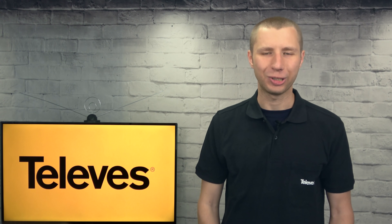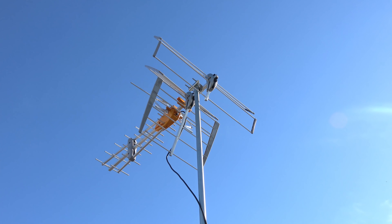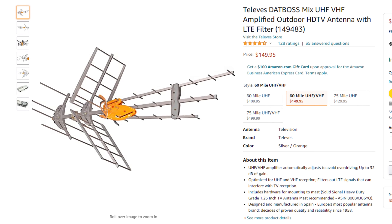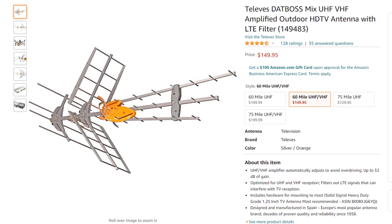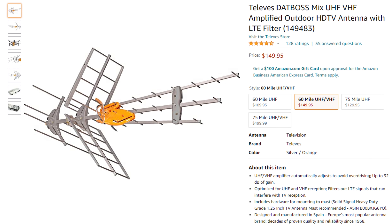Hey everyone, it's Tyler, the Antenna Man, and today I'm going to review the Televis ZappBoss Mix. This is a high-gain outdoor antenna packed with features including a unique triple boom design, built-in amplifier, and LTE filter. With a smaller, more compact design compared to other large antennas out there, will this still be able to pack a punch? Stay tuned to find out.